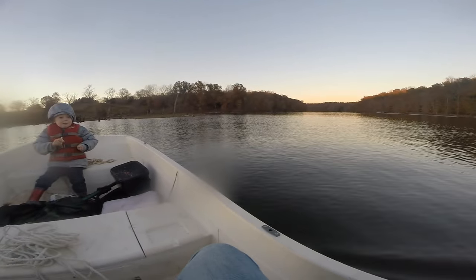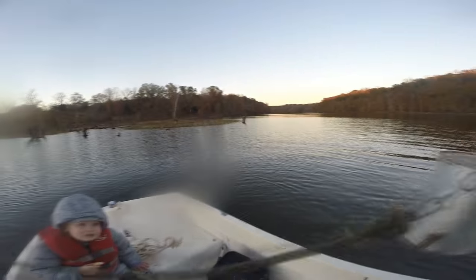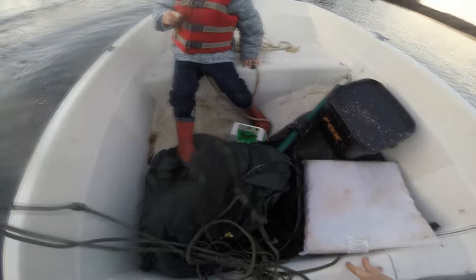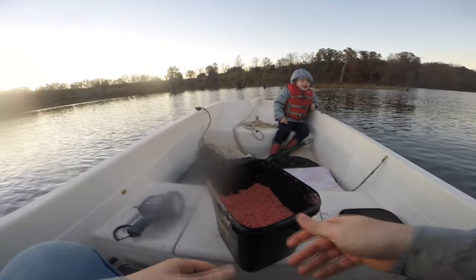I've got this spot I'm hitting that's been really hot lately. I throw out an anchor off the back and drift forward a little bit, then throw an anchor off the front, tighten up both ropes, and got us anchored up really good. Such a light little boat, it doesn't take much to anchor it properly.